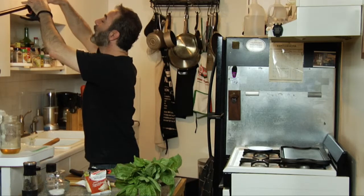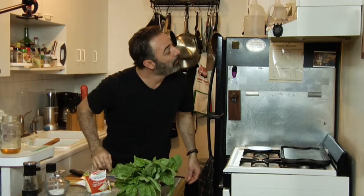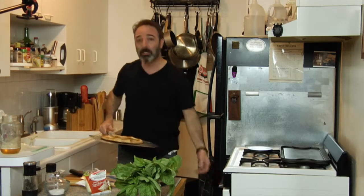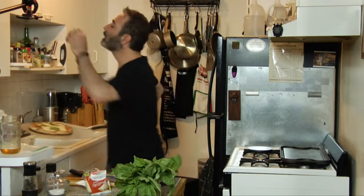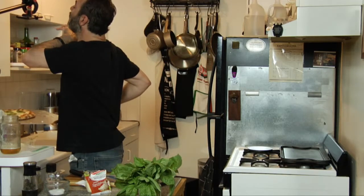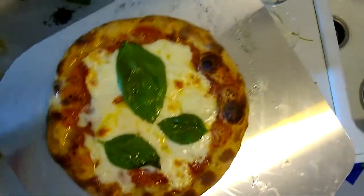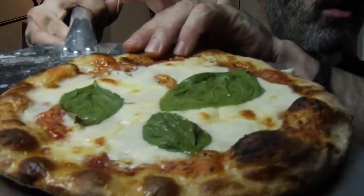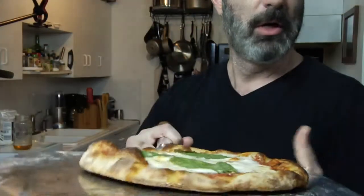Let's see here — you know what, I've got a little inadvertent dolly shot, production value. I'm going to check it. Oh, it's looking good! That's why you can't always rely on the timer — sometimes things move fast. Look at this pie! Is that beautiful? Look at this crust.